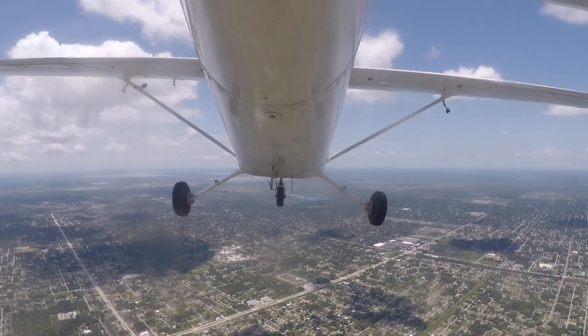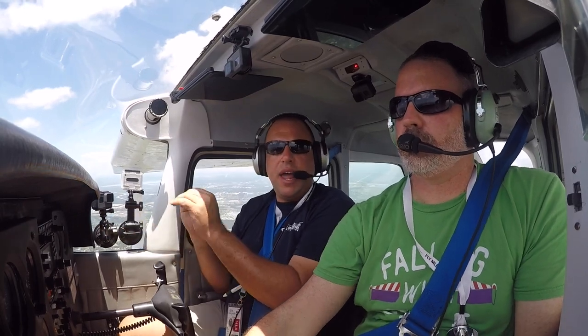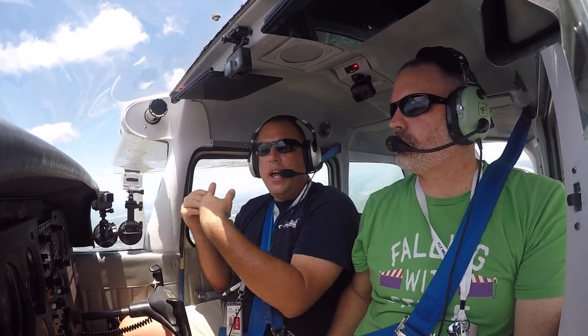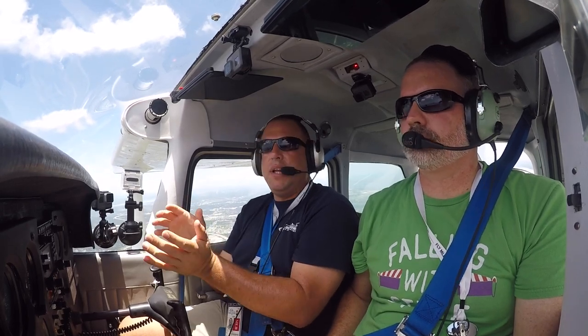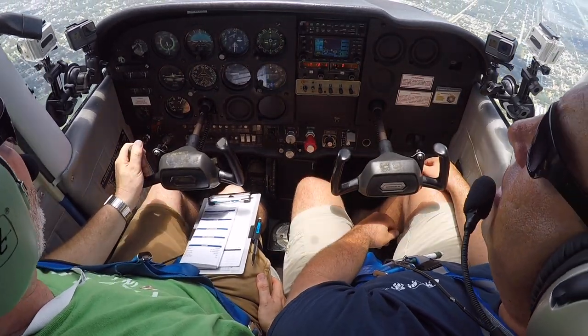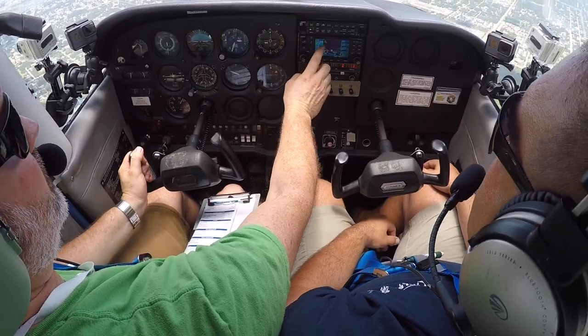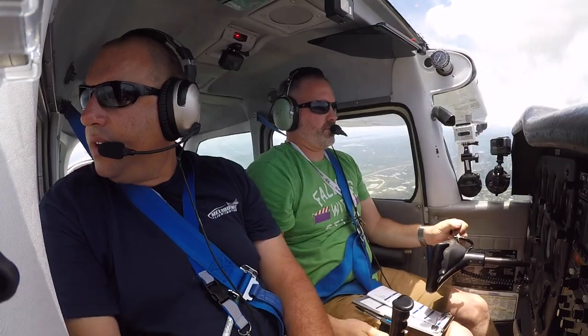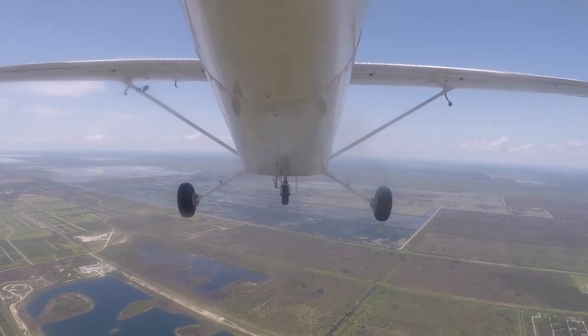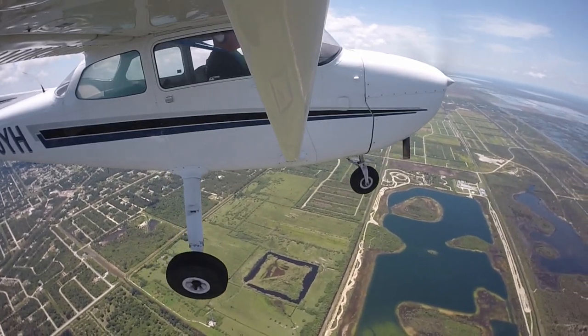At 2,500 feet in the practice area, the student switches to practice area frequency. The instructor has the student perform clearing turns — 90 degrees left then right — to scan for traffic, dividing small sections of the sky and scanning momentarily for movement.